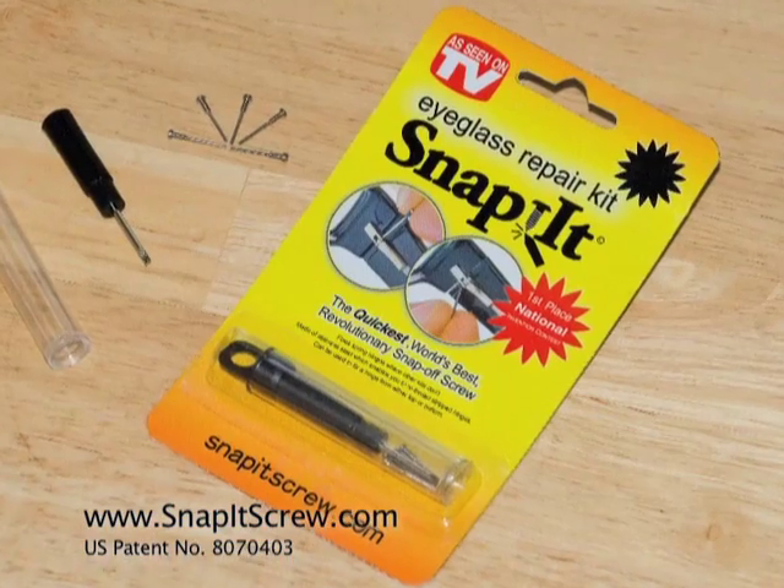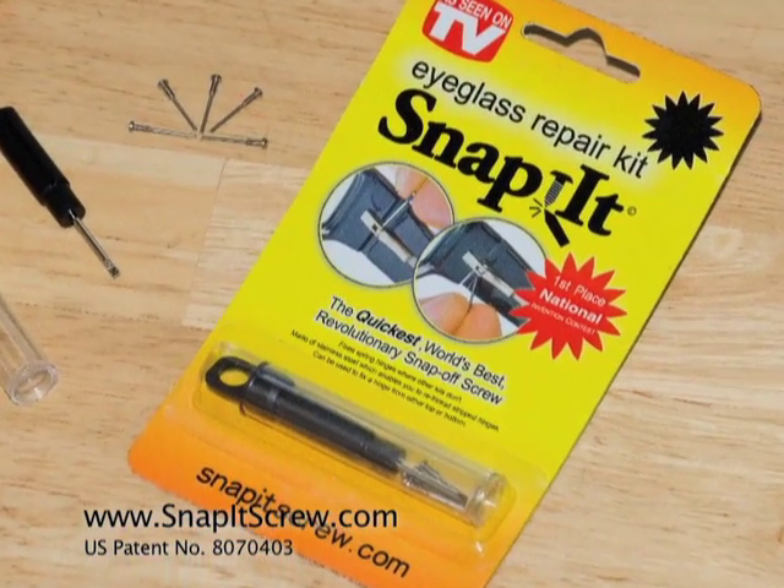Well, kiss that frustration goodbye, introducing the revolutionary new Snap-It eyeglass repair kit.